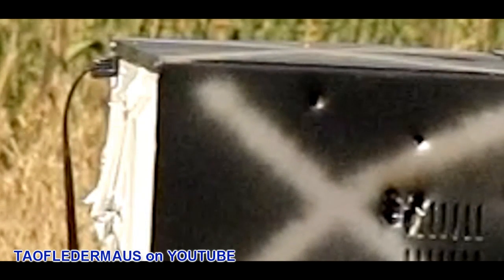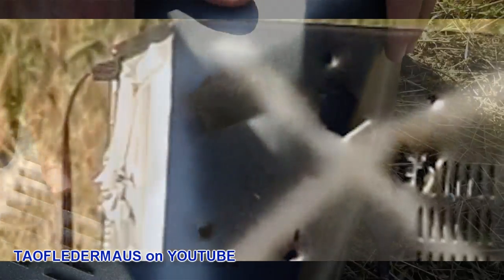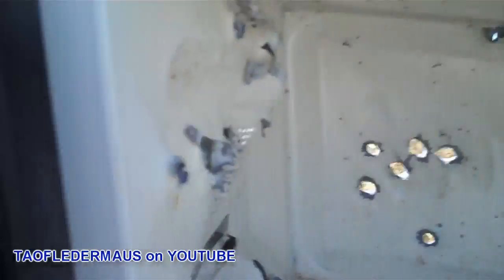It is actually flying quite a bit slower by the time it reached the microwave than the wax slug. And this shows you the path of the wax slug and the power wad as it went through this microwave oven.